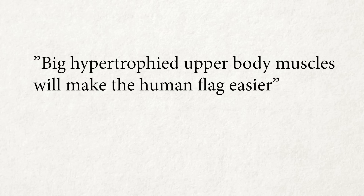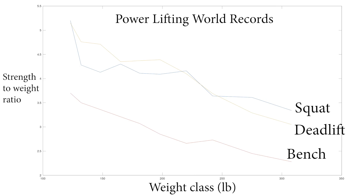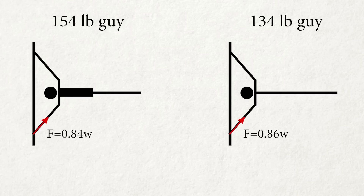Number 3: Big, hypertrophied upper body muscles will make the human flag easier. This is only somewhat true. If I add 20 pounds to my upper body and plot the graph again, the easiest angle becomes 40 degrees and the push and pull requirement drops to 0.84 times body weight. However, factoring in allometric scaling — which I covered in detail in my previous video — the difficulty of a 154-pound guy generating 0.84× body weight may not necessarily be easier than a 134-pound guy generating 0.86× body weight.